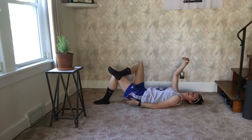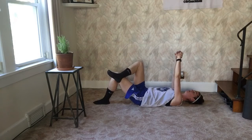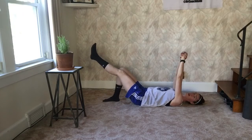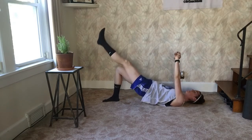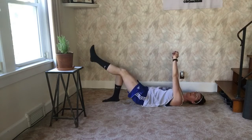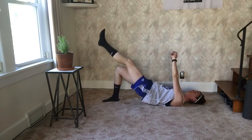You will feel this working in the leg that's on the ground, right in that cheek. The other way you can do this is stick your one leg straight out and go up — that makes it a little bit more difficult. You decide how you like to do them. I usually start with about 15 of these.